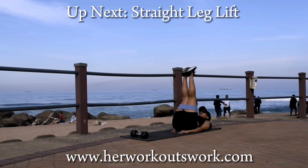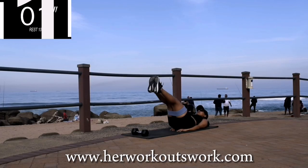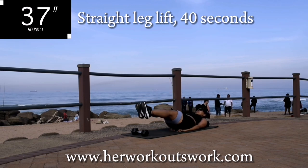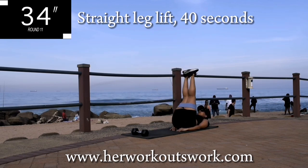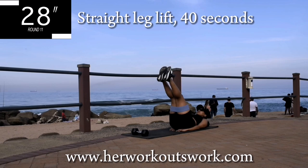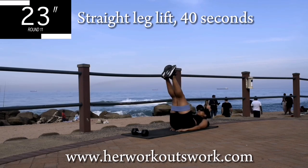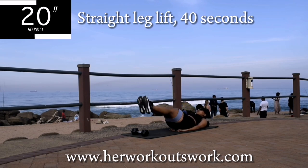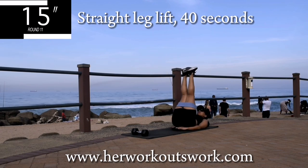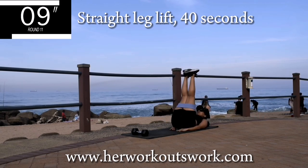Up next we've got straight leg lift. Put your hands underneath your bum to protect your lower back and move your legs up and down — keep them straight. Keep your head off the ground. We're working on your core, targeting your lower abs. If you want to get rid of that fupa, keep on going. 10 seconds to go.